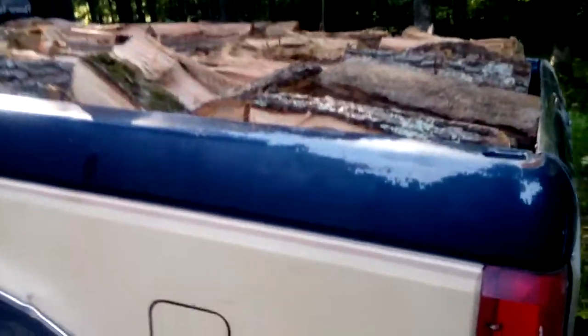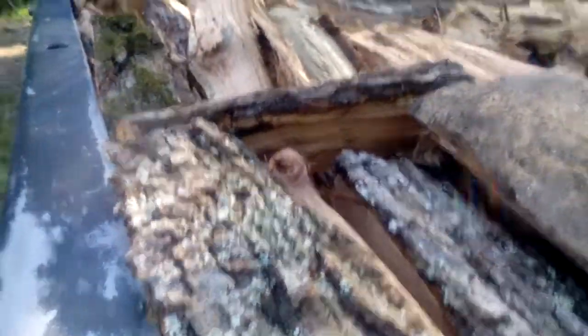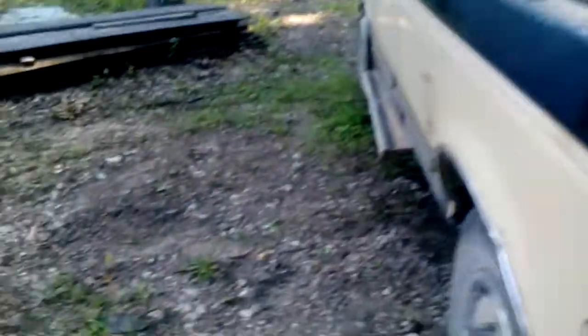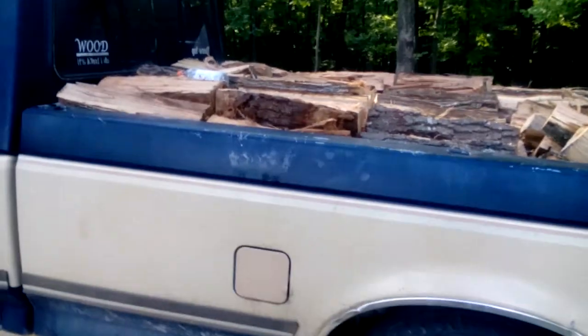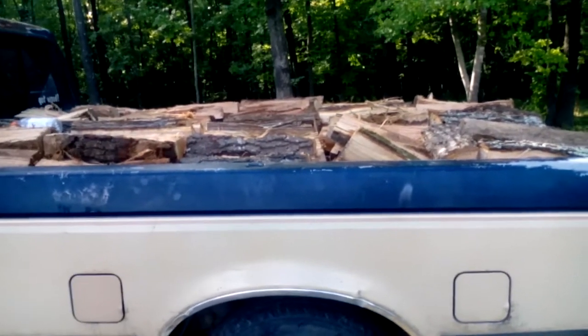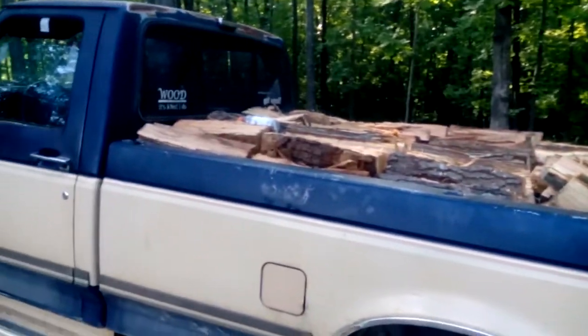I got this stacked in there tight — I don't throw it on, I don't toss it on, I stack it on. I leave as little air as I possibly can, just over the bed. I give the customer just a pinch extra. That's how you keep a happy customer, that's how you keep a repeat customer — always give them just a little bit more than what they pay for.